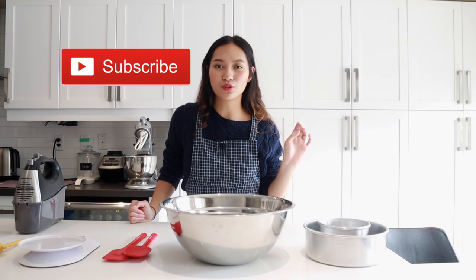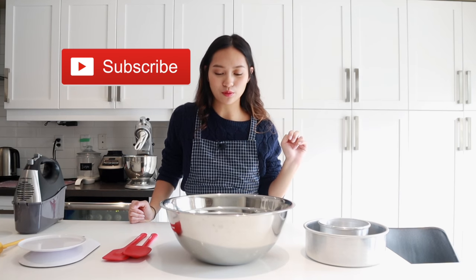So before I start, don't forget to like this video and subscribe if you haven't already. Don't forget to ring the notification bell if you want to see more videos like this. So let's get started.